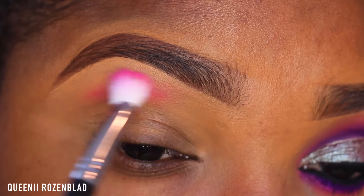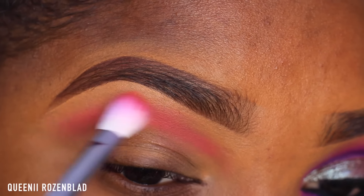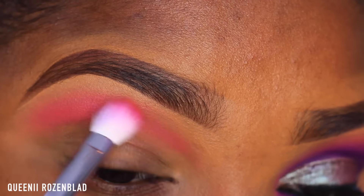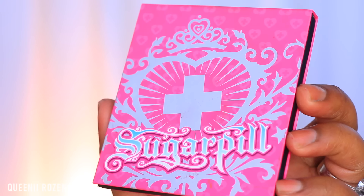Then I'm going to go in with my Kosal Sense Creative Me One palette and use the brightest pink shadow and this blending brush, which I also got from Kosal Sense, and blend it out into my transition area. I'll put a link down below to the Kosal Sense website so you guys could check them out.